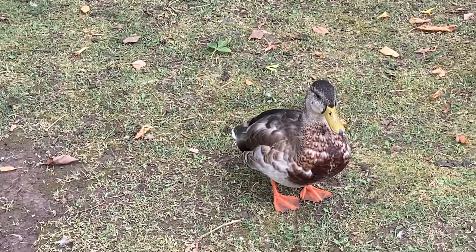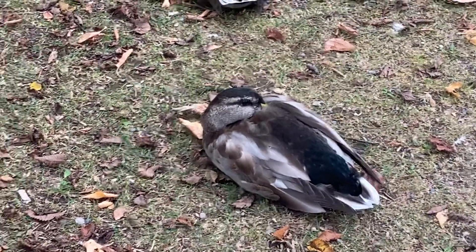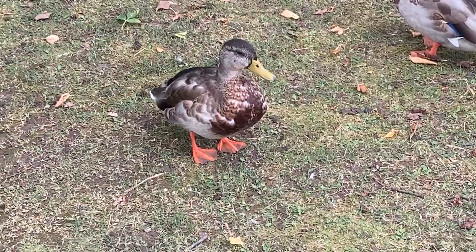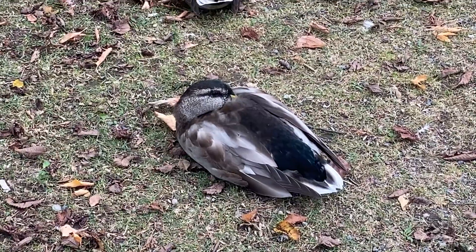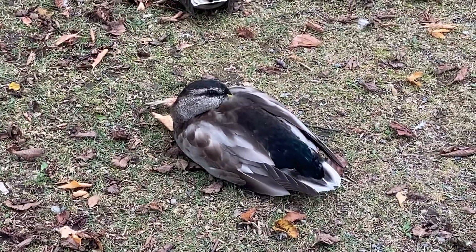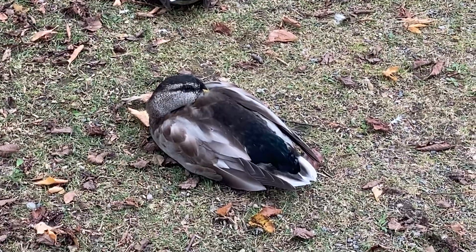Typically, what they'll also do to make sure they're completely hidden is what this duck is doing. Notice what he's doing with his beak? He's hiding it. Because if you are in the bushes and you're hiding, and your beak looks like this, you stand out. Another reason why they bury their beaks inside is so that the warm air coming into the lungs keeps them warm.